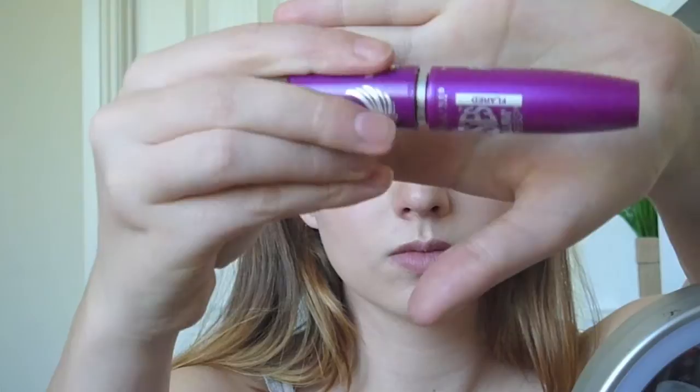Then I used a mascara and just applied that like usual to the top and bottom lashes. For the lips I used this nude lip liner — and this is a very uncomfortable close up, sorry about that.